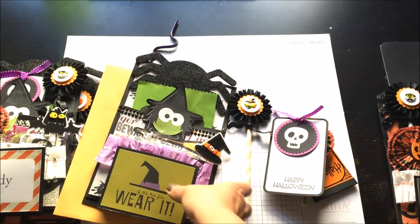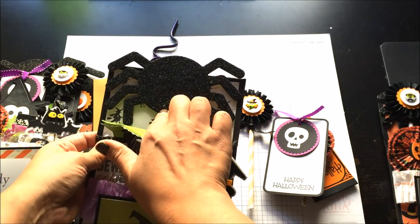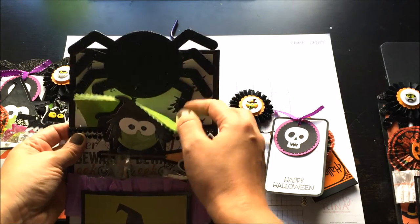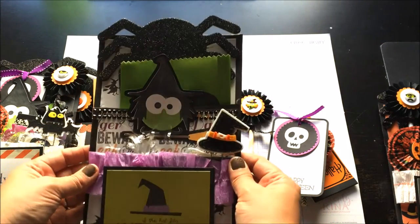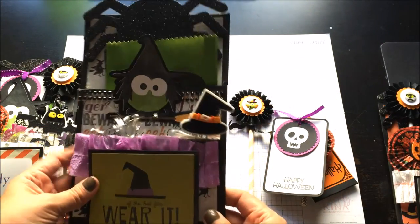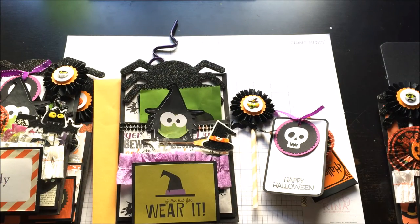The only other thing I forgot to point out is this giant spider. I got it at the dollar bin at Target and wasn't really sure what I was going to do with it, but it's super glittery and I thought it added some extra height to my bags — it came out pretty cute. Basically, that's it — that's how I made my loaded Halloween bags. If you have any questions, let me know. Thanks!